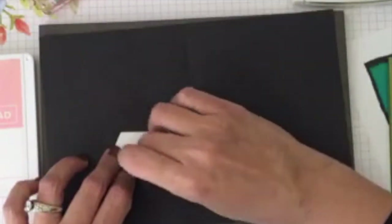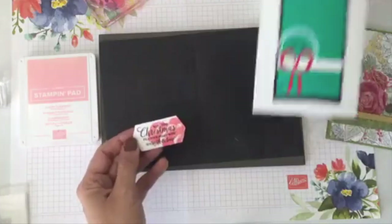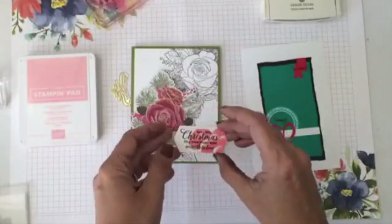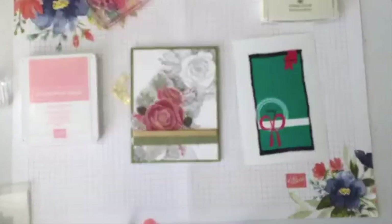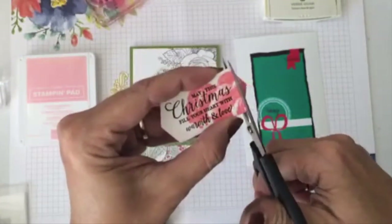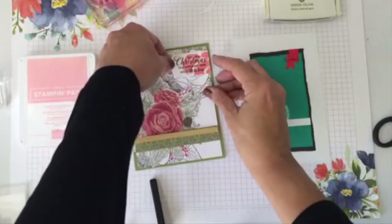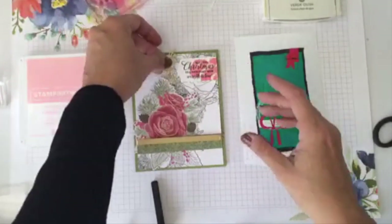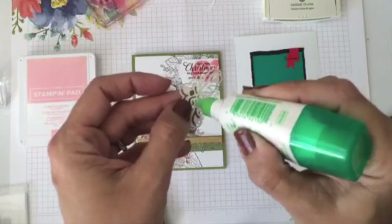Thank you all for joining me. I'm just making one card today to show you this wonderful sketch number two. I realize I didn't cut this piece, so I have to go back and eyeball this cut. I'm live and doing this live — if it doesn't look perfect that is totally fine. I'll put this right here, add a little glue and move it around, and put this right underneath.